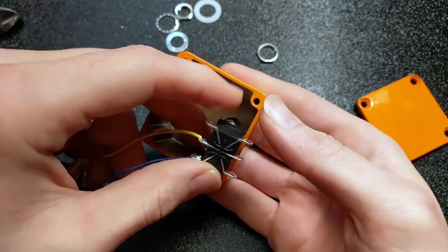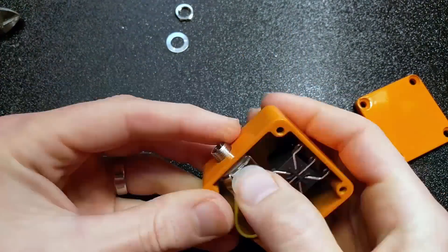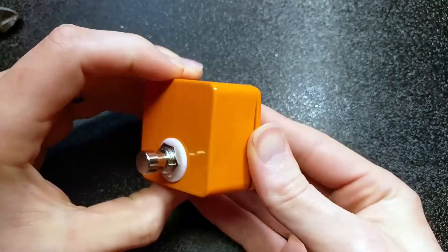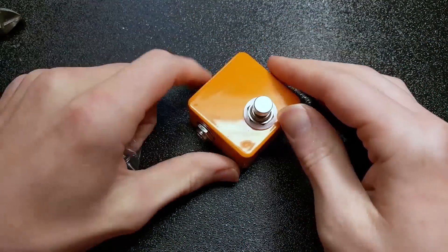Now we just got to put it all in here, go ahead and screw the bottom cover on, and there you go — it's all done.